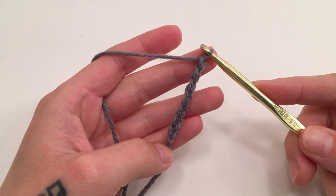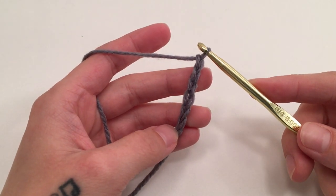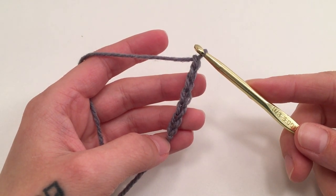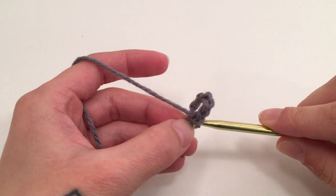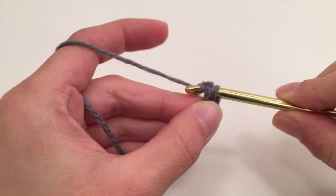To get started, we are going to start with a chain of seven. If you need to see how to do this or anything else in this video, we'll put links for those videos in the description box below. When you have these seven chains made, we are then going to slip stitch into the first chain we made to make a ring.